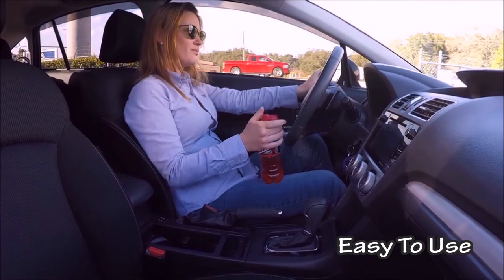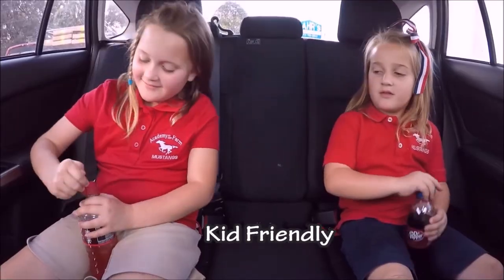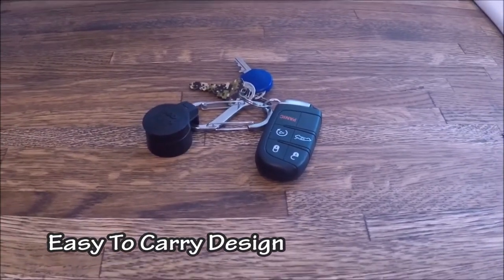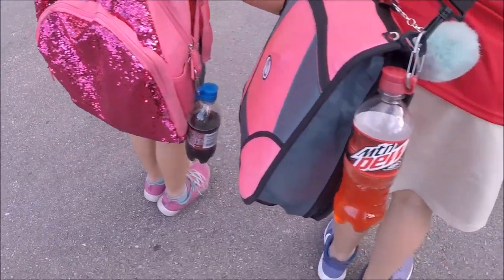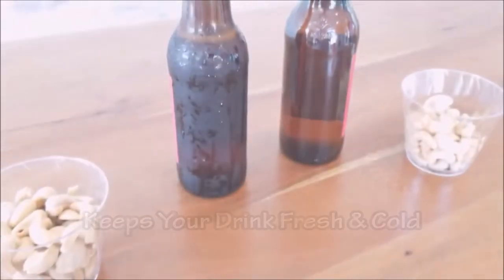Caddy Cap provides an easy-to-use flip-top lid aligned for one-handed operation — it's so easy even your kids can use it. It also sports a hook for a carabiner or keychain, allowing you to take your bottle with you on the go. With its gasket seal, Caddy Cap keeps your drink fresh.